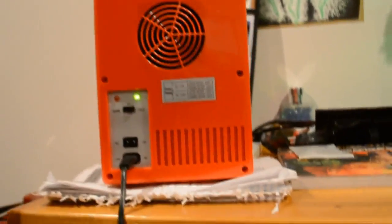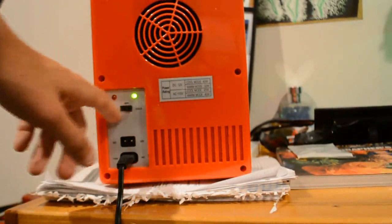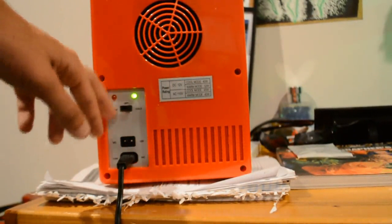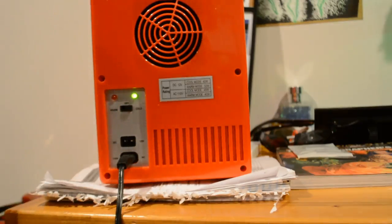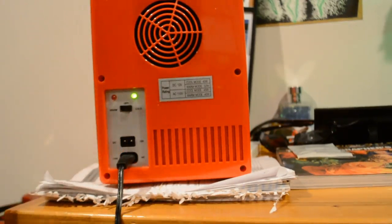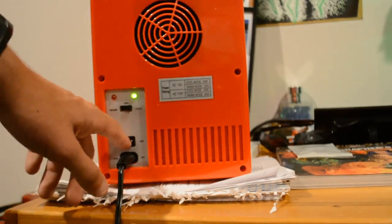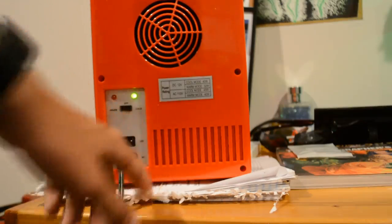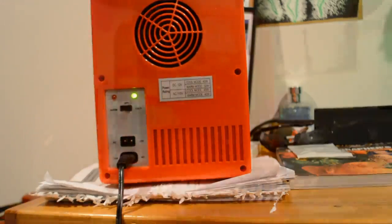Right here you can see a bunch of different things — fans and outtakes. There's also a warm setting so you can make it hot and warm up whatever you have in there, you can make it cold so it's like a refrigerator, or you can turn it off. Right here is the 12-volt place for the car, or you can also have the 110-volt AC power which plugs into the wall.